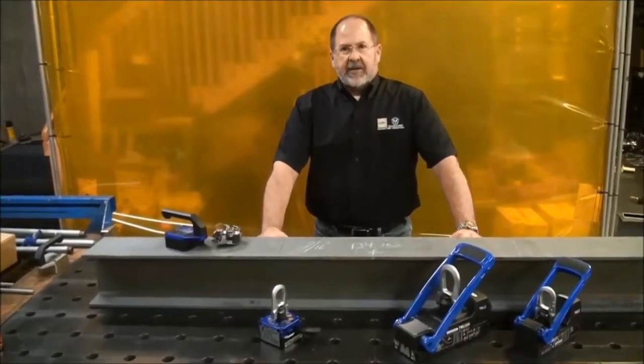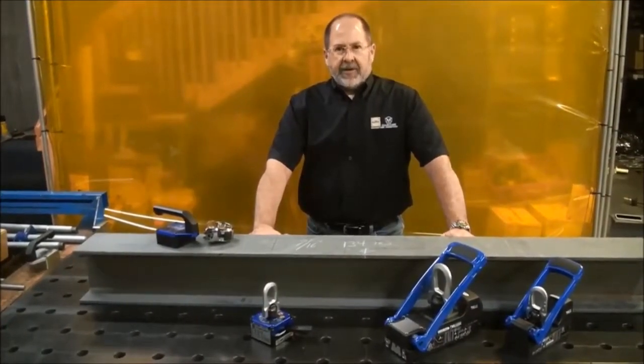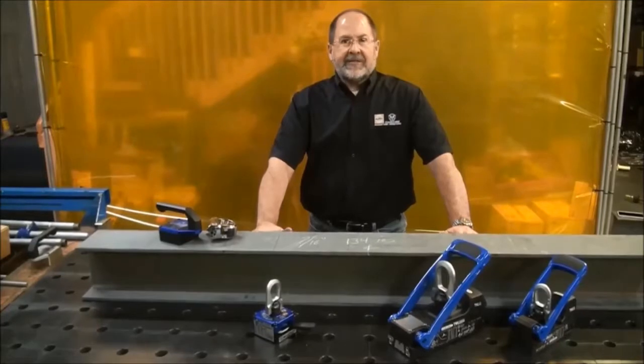Hi, Ted Brooks with Maglogix, here to talk to you about an incredible sales call I had just the other day with the kind of company you all want to work for — the kind of company that puts safety first.